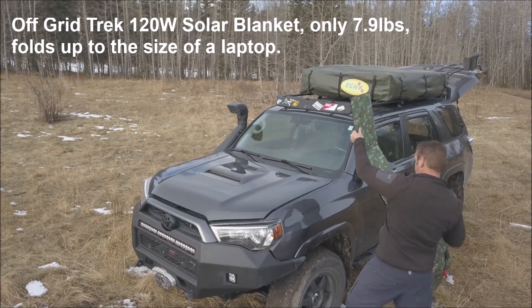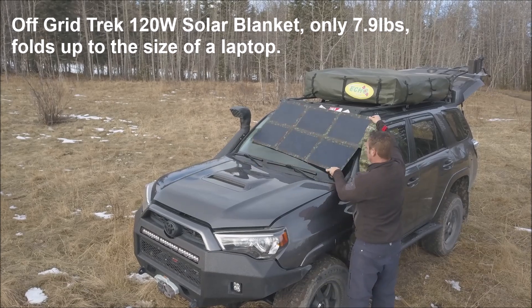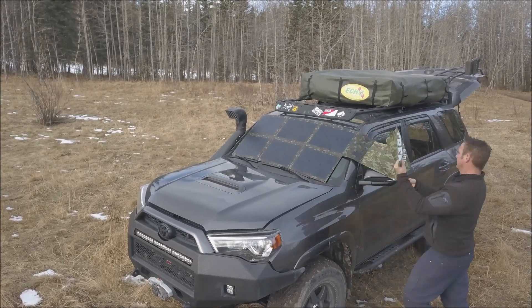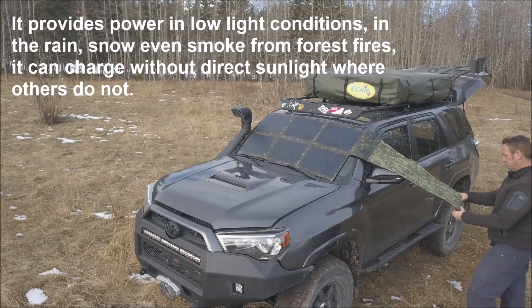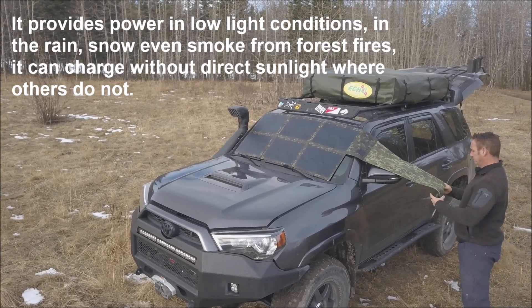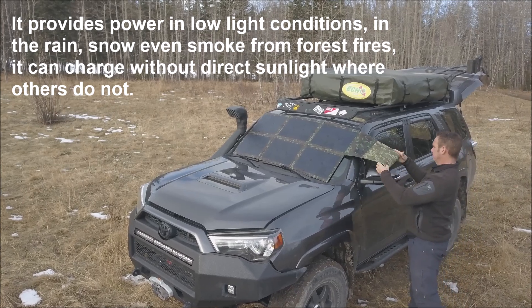The Off-Grid Trex 120 Watt Solar Blanket weighs only 7.9 pounds and folds away to the size of a laptop. It offers the highest efficiency rating available at 23.5%, meaning you can charge in the rain or the snow.